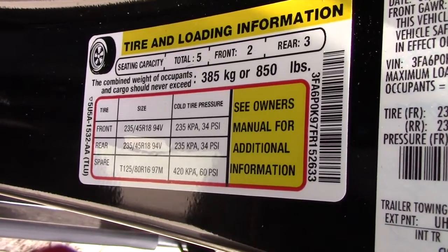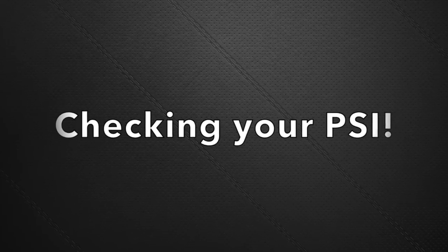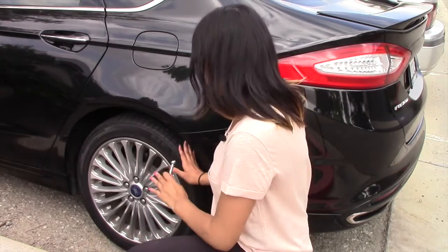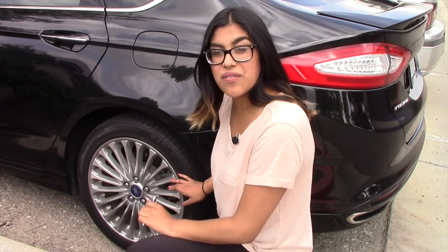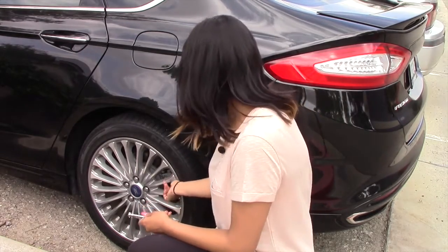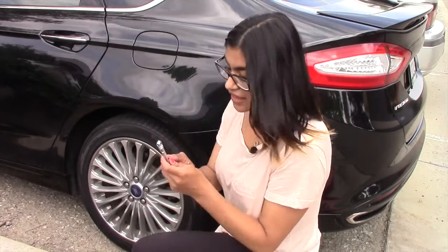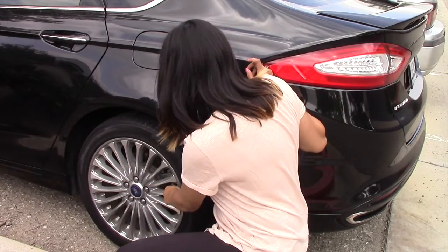Go ahead and get your tire pressure gauge ready and let's get started. Don't be afraid to get down close to your tire — you're going to locate where the valve stem is. In my case mine is right about here and it's covered by a cap, so I'm going to unscrew that and place it to the side so I don't forget it later. Now I'm going to take this end of my tire pressure gauge and stick it right onto the valve stem and give it a firm push.